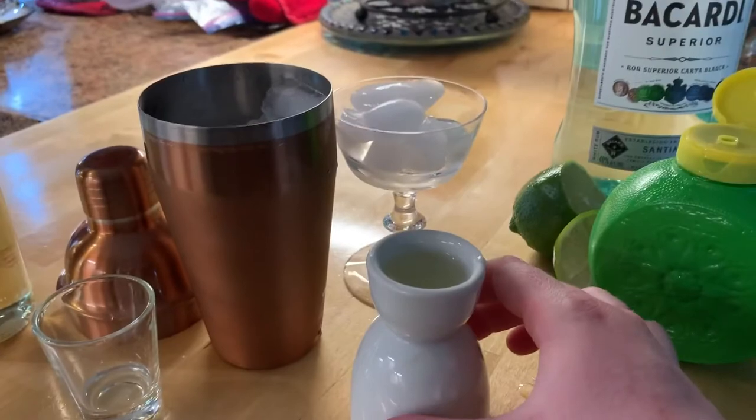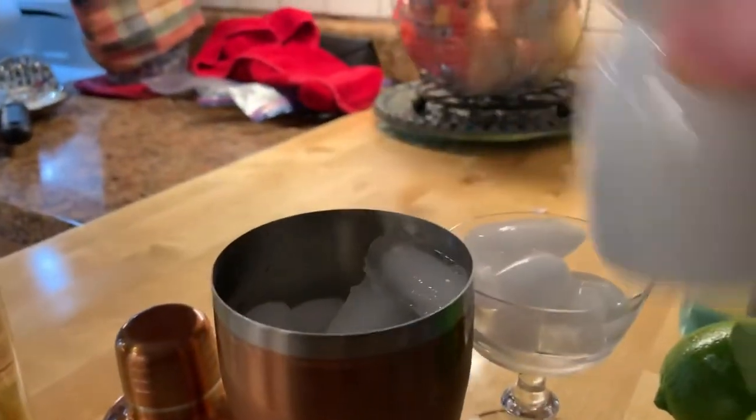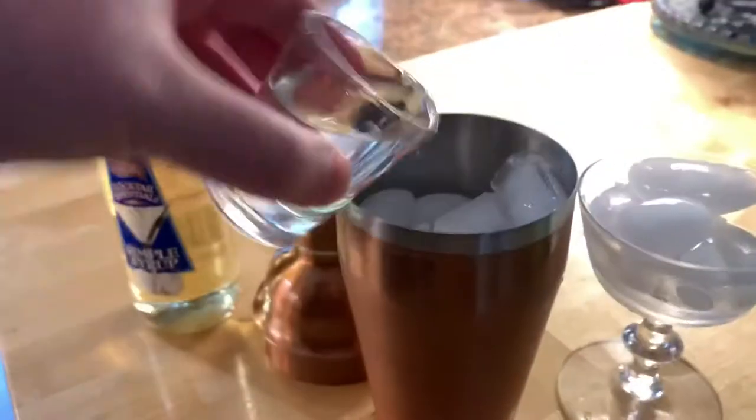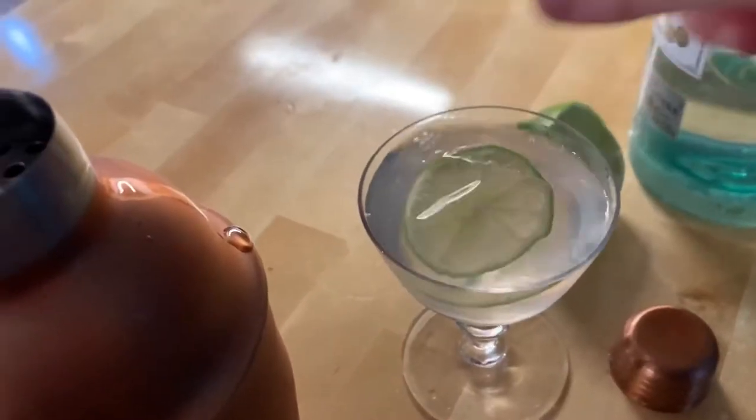Start with three quarter ounce simple syrup, three quarter ounce of fresh lime juice that I squeezed out of this not so fresh bottle. Two ounces of rum. Ditch the ice for garnish.